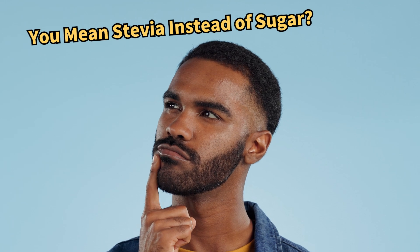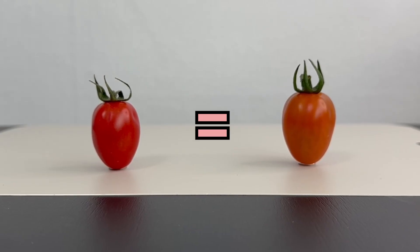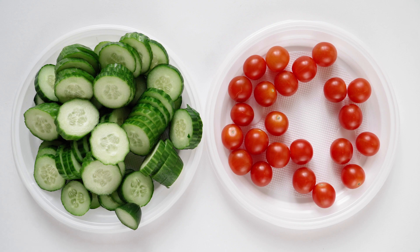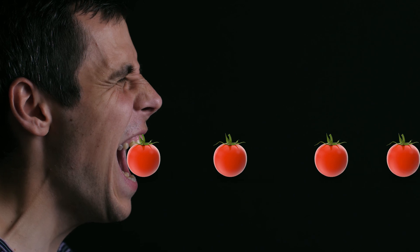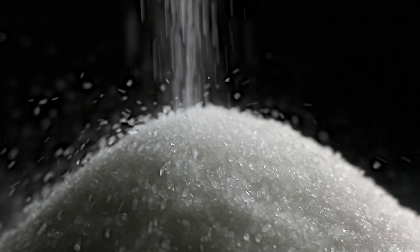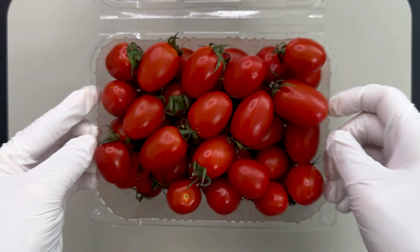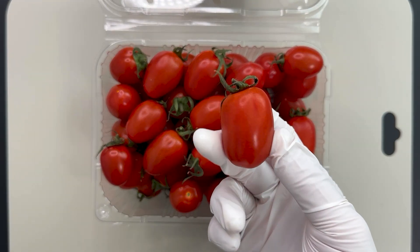Although often misunderstood as sugar-free, stevia tomatoes actually contain about the same amount of sugar and calories as regular tomatoes. Mini tomatoes are already low in calories and high in fiber, making them a good choice for a diet. However, the sweetness of stevia tomatoes can make it hard to stop eating them, and studies show that too much sweetener can actually increase hunger, which isn't great for weight loss. If you're serious about losing weight, sticking to regular small tomatoes might be better.